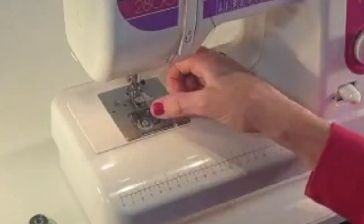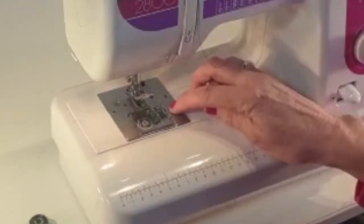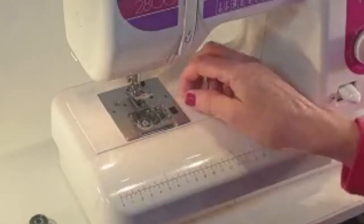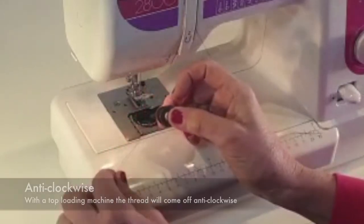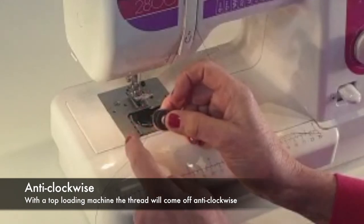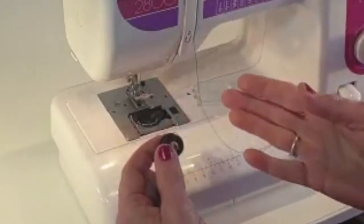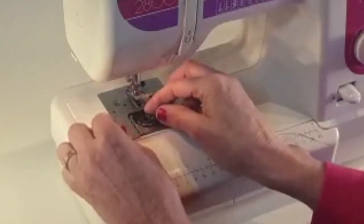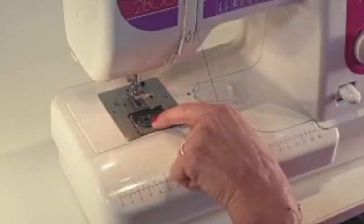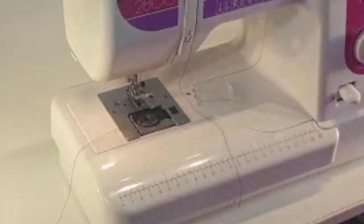To insert the bobbin, this is a top loading machine. There's a little clear plastic lid with a small button that you push across — it has a little arrow so you push it to the right and that pops off. With a top loading machine, the bobbin goes in with the cotton coming off anti-clockwise. That's very important — if you put it in clockwise the tension won't be the same. It'll still work but it makes a subtle difference. So always put your bobbin in anti-clockwise. Drop it in and there's a little slot at about seven o'clock that you just put the cotton through — there's a little arrow there to show you.